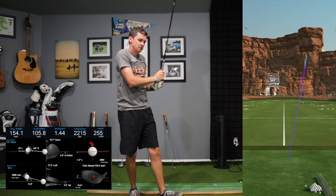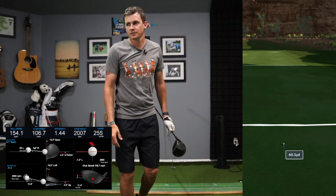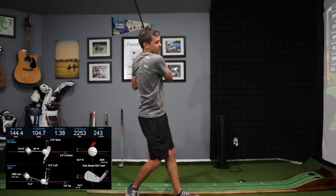Maybe a little low — 154 ball, 107 club. Smash only 1.44, a little low on the club face, so only carried 255. Must go faster. Not a bad strike — 154 ball, 107 club, again my efficiency around 1.44, that could be better. Carried 260.